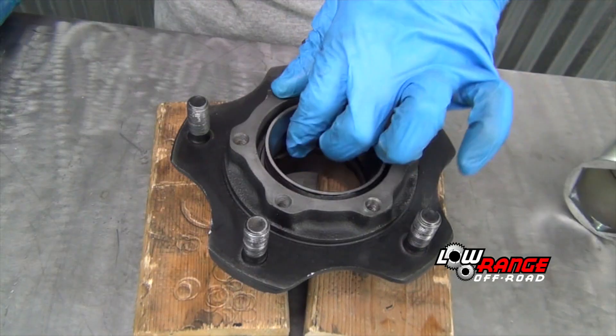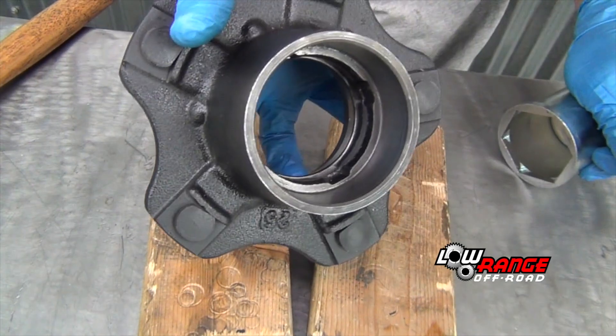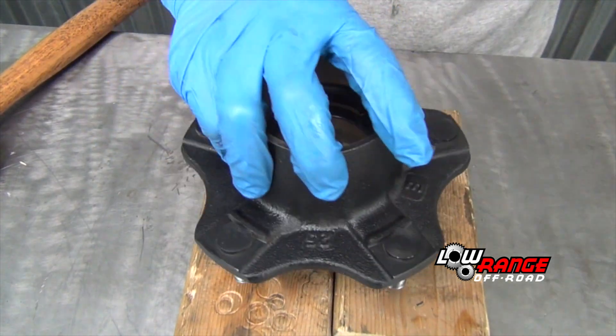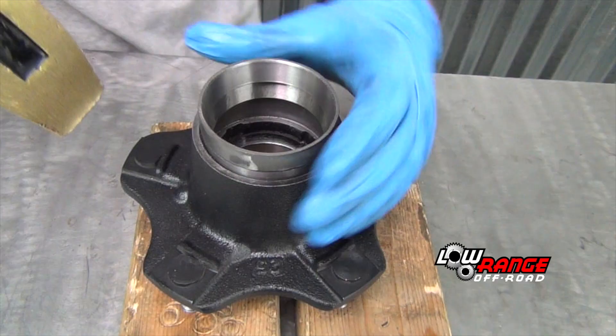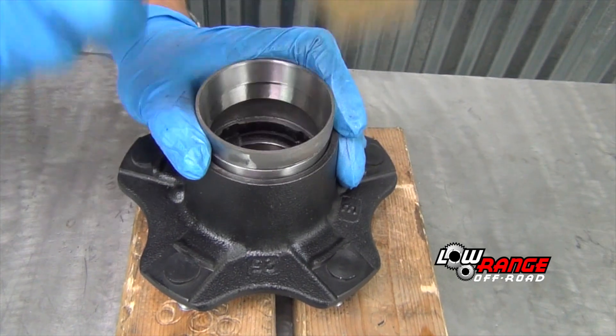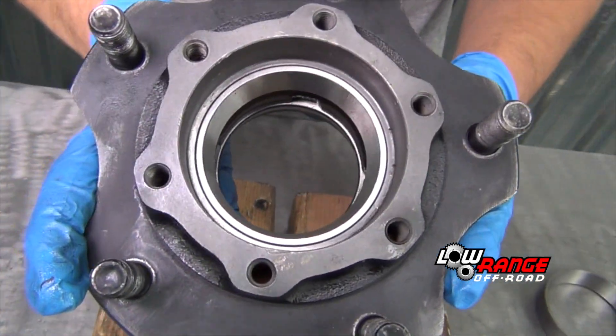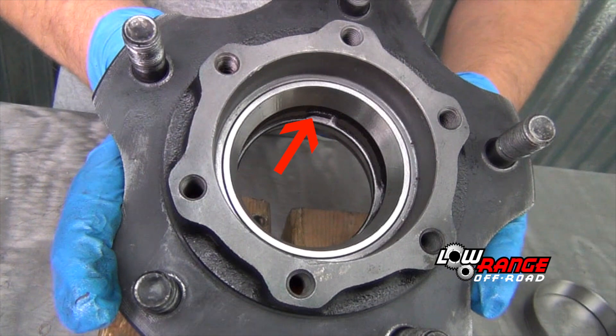Once the old race is flush with the top of the hub, continue driving the race using a spindle nut socket until it seats solidly in the bottom of the hub bore. Flip the hub over and install the inboard bearing race using the same method, ensuring that it is seated properly as well.